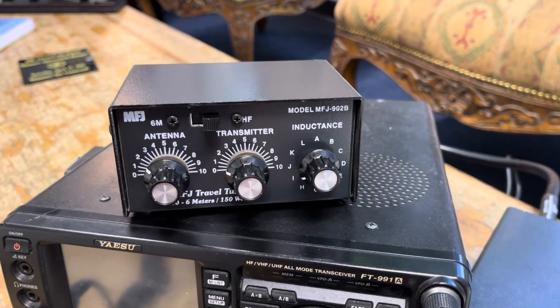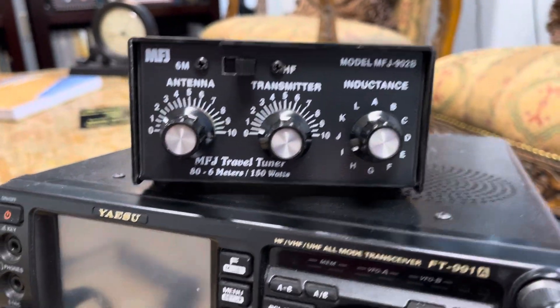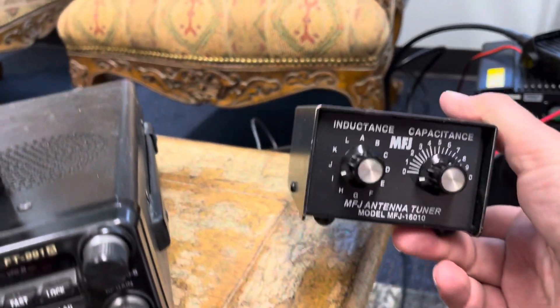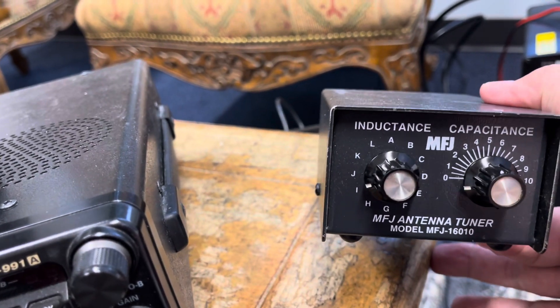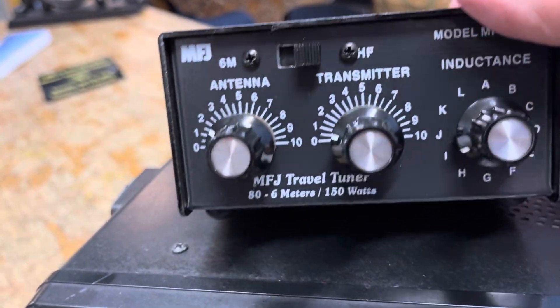Look at this little tuner — I assume for a random wire antenna, which we have in those windows in this office building. Currently, as you know, I've been using the 160-10. I figured it out because this will tune a random wire antenna from 10 to 160. This, however, is 80 to 6, but it has 6.